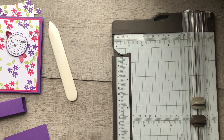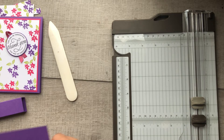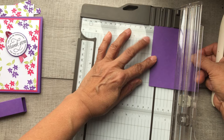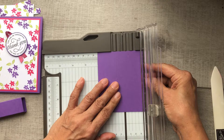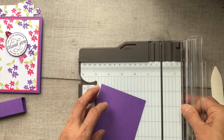Now let's make the pieces that go inside the card that'll hold our actual gift card. To do that, we need Gorgeous Grape measuring four and a quarter by three and a half. On the three and a half side, score at one inch, then move an inch further along and score the second mark at one and a half inch, then score at two inches, and finally at three inches for your last score mark.